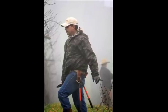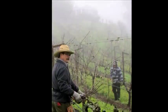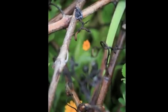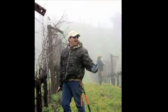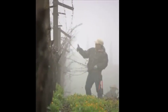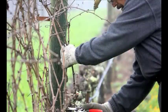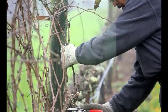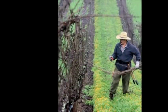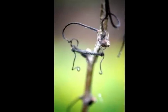So mainly we focus on having a good balance on the vines for having good fruit too. We have to choose the best cane and best position to develop the fruit, and then after that you clean everything and throw them on the ground.